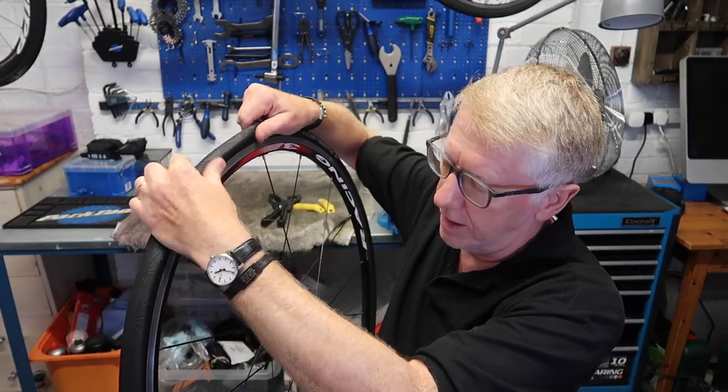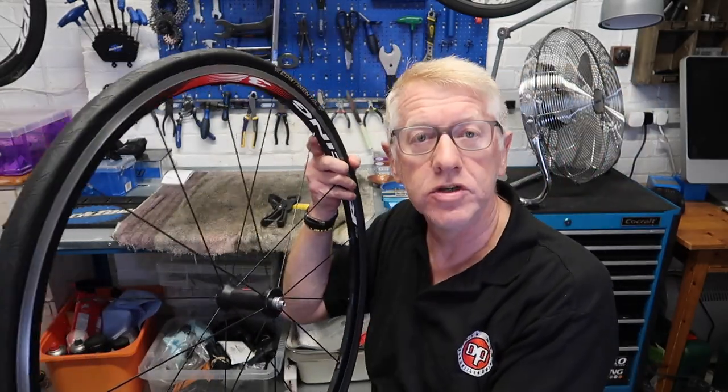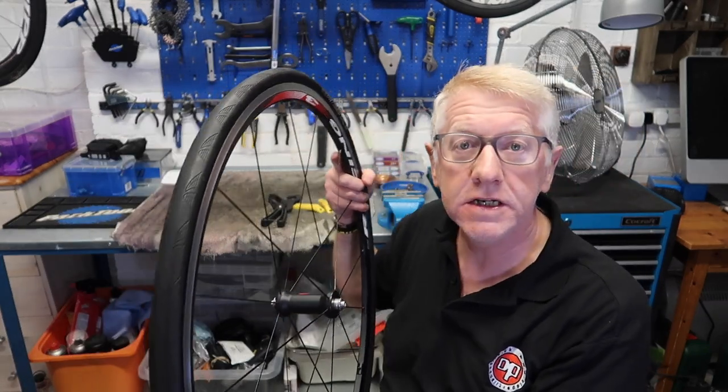I've put the tire back on the wheel and it's sorted. Hope you enjoyed that and hope you learned something — not sure if I did! See you next time, thank you.